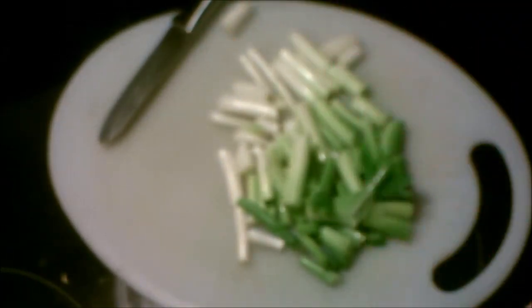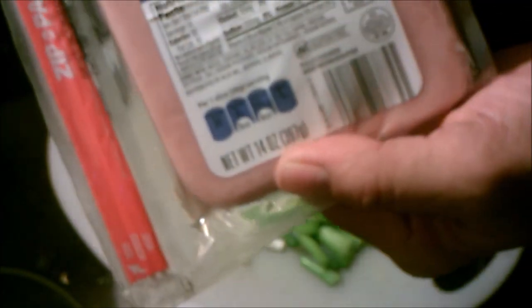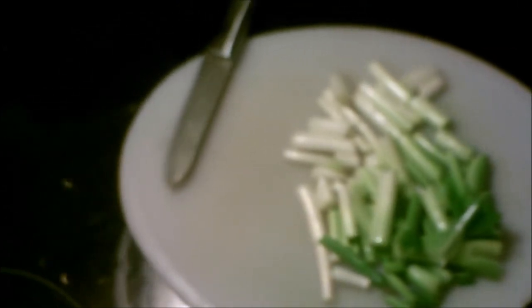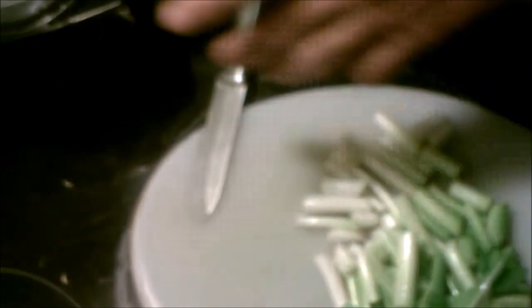I bought this cream cheese at Aldi's — 79 cents a package. I asked a woman there who was getting it, I said have you ever tried it? She said yeah, and she likes it just as good as Philadelphia. I also bought the ham there. This is a deli lunch meat ham — square slices — and that's what makes it easy to make the roll-ups. Let me put this in the food processor. It's just a small one, and believe it or not, I bought this at a yard sale for 25 cents and it works.